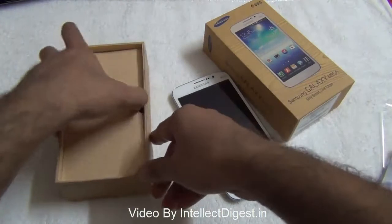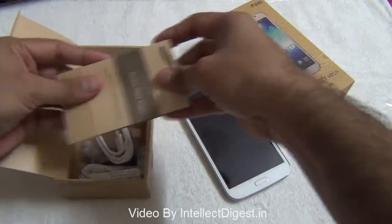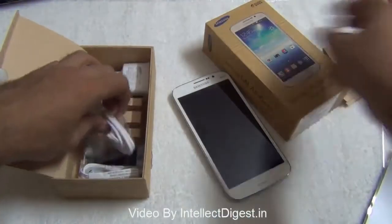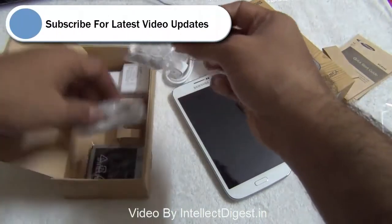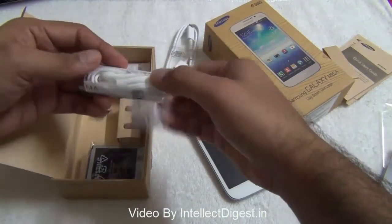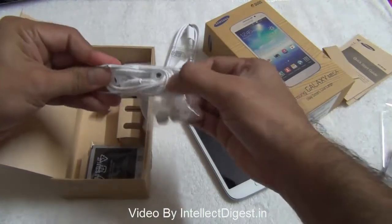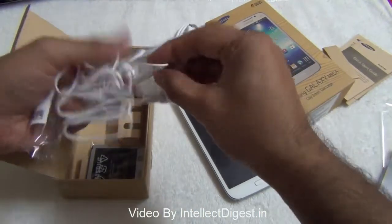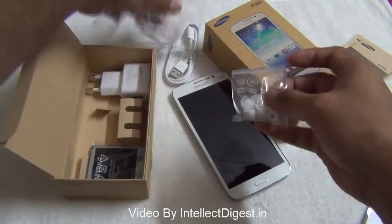Let me put it aside and show you the rest of the box contents. You get some quick start guides, warranty manuals, and user manuals with the Samsung Galaxy Mega. Going further in the box you get a standard USB to micro USB cable, some extra plugs for the earphones, and the standard earphones which you get with the Samsung Galaxy Grand as well as the Note 2. These are in-ear earphones, white in color, with a headset as well as an integrated mic. You can change audio tracks as well as increase or decrease the volume using the headset piece.